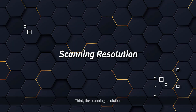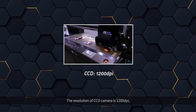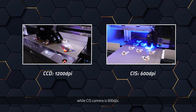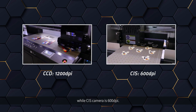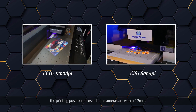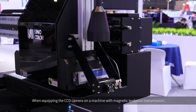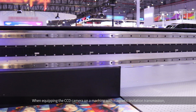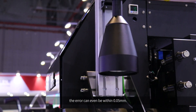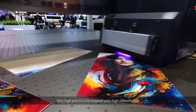Third, the scanning resolution. The resolution of the CCD camera is 1200 dpi, while the CIS camera is 600 dpi. When it comes to printing output, the printing precision errors of both cameras are within 0.2 mm. When equipping the CCD camera on a machine with magnetic lift transmission, the error can even be within 0.05 mm — very high precision to support your high-demand jobs.